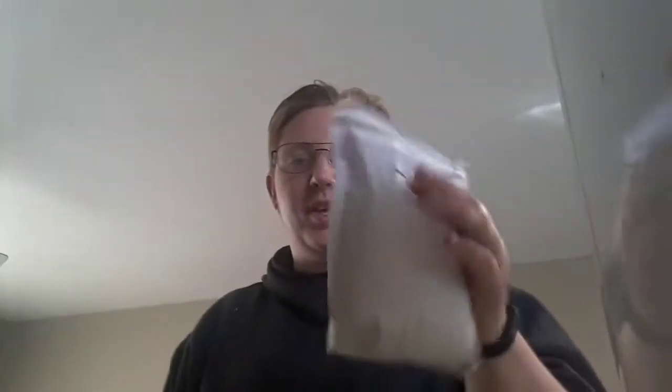Hi! We are going to make some stuffing for our turkey. So here's the pack of stuffing.